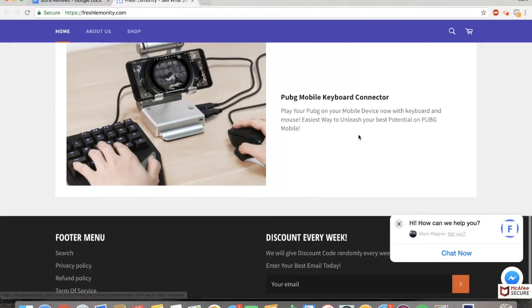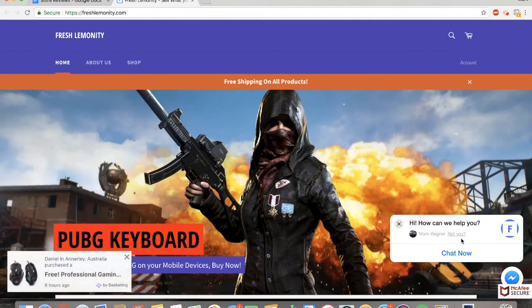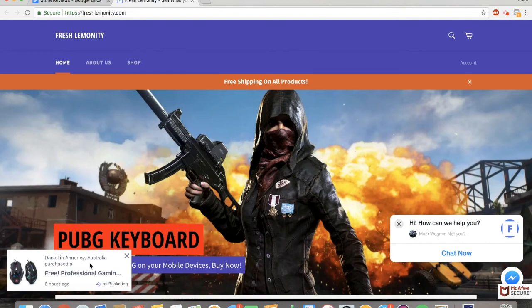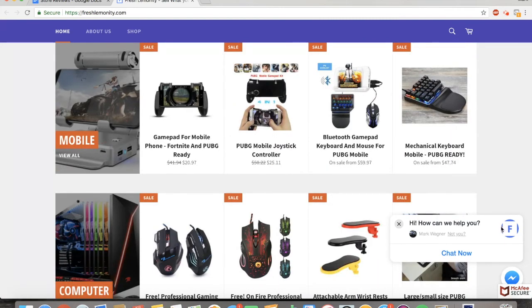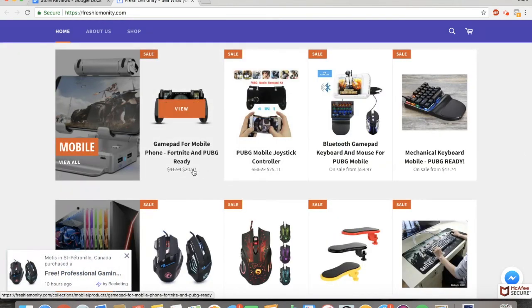This looks like a gaming website, which can work, but I really don't like the pop-ups — there are way too many. The McAfee Secure is a little bit unnecessary and it's stacked on top of the messenger thing, which I don't like. One thing I'm noticing is that the cents on your prices aren't the same — I highly recommend ending them all in 99, 97, or 98. Just make sure that they're all uniform.